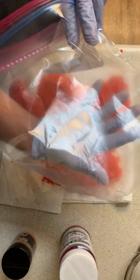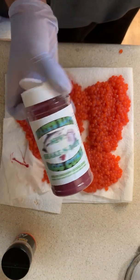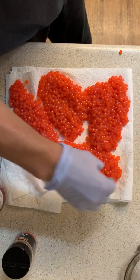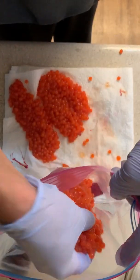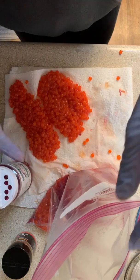Take our empty gallon freezer ziplock bag and we're gonna take our Nate's Bates Rogue Red Cure — or excuse me, Ruby Red. Real Grid is what I used to use for Potsky's. Sprinkle a little bit in the bag — you want to go very sparingly on this, you don't need a lot. Place them skin side down in the bag, and this stuff definitely goes a long way. Then sprinkle a little bit more on top, just a little dusting. You'll be surprised how a little bit goes a long way. Lay those ones on top of that.